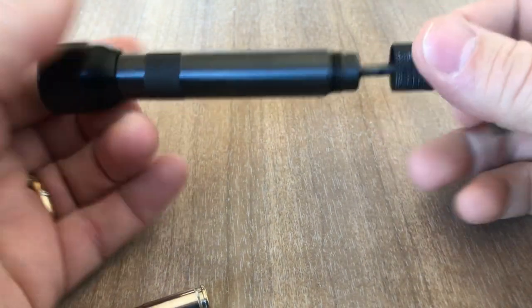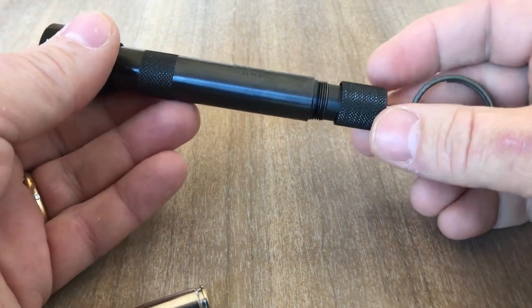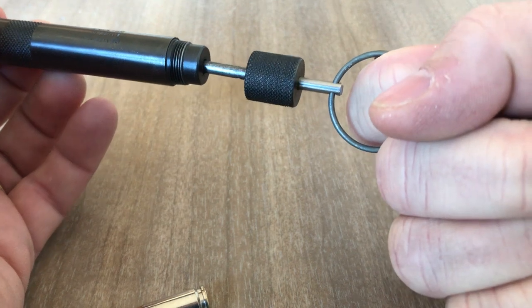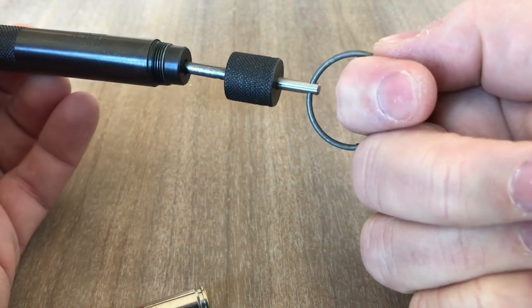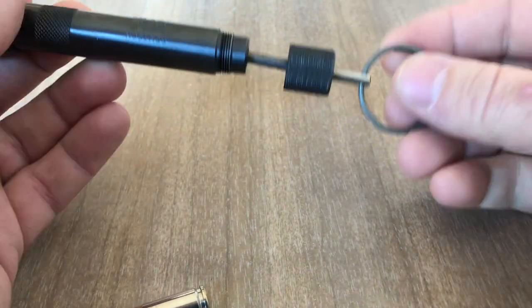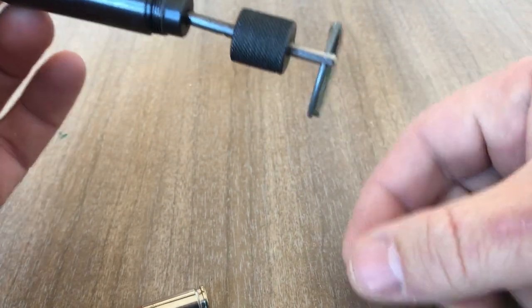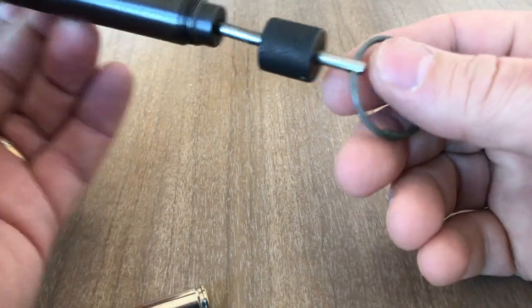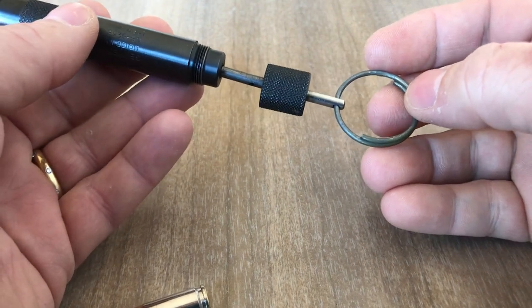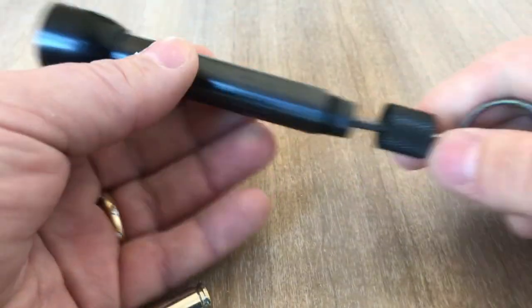One thing to note with these — if you ever run across one or purchase one — when you do fire it, never fire it like this. Even though the 9mm isn't that powerful a round, it will put a nasty hole in your finger. Usually people will tie a beaded little lanyard on there, something decorative to make it look inconspicuous, and then pull on that to fire it.